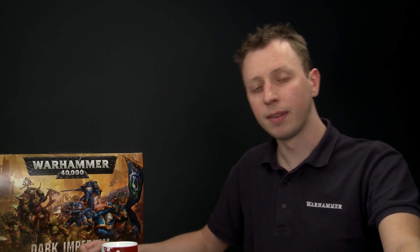With your miniatures, first undercoat them and then paint them entirely with Death Guard Green. There is a spray version of this colour which does both steps at the same time, which is exactly what we've done with our Lord of Contagion here. If you want to do it by hand you can, but be sure to undercoat the miniature first using Chaos Black spray.